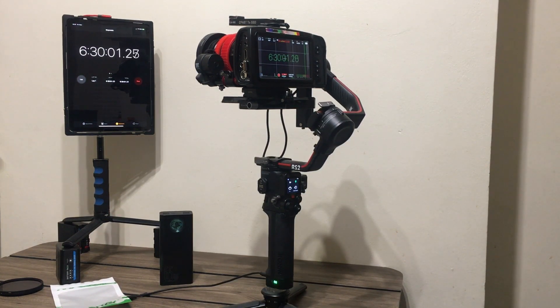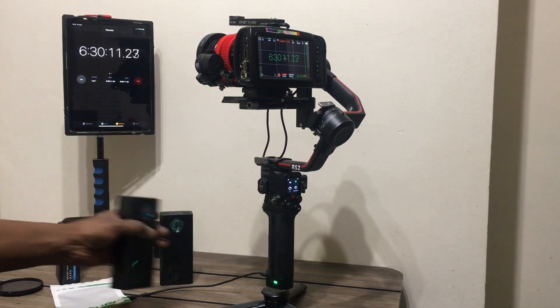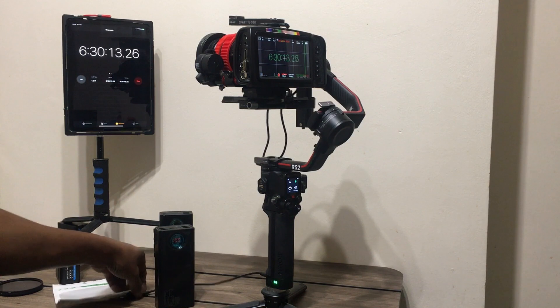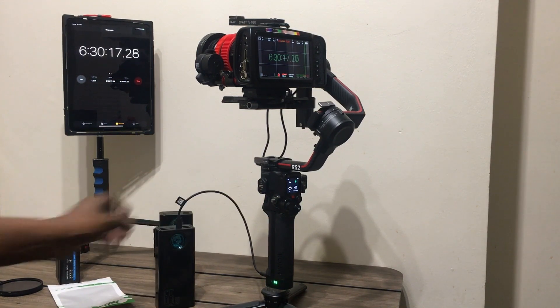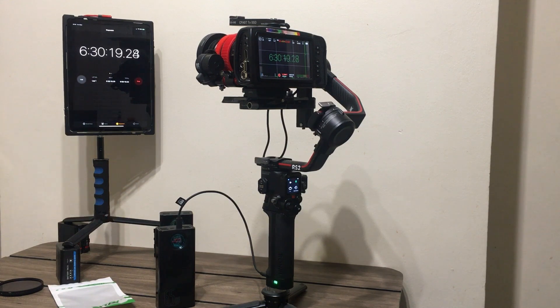Six and a half hours in and the gimbal still has 30% left. I can just plug in another power bank — that's another five and a half hours — making a total of 12 hours plus a charged gimbal.